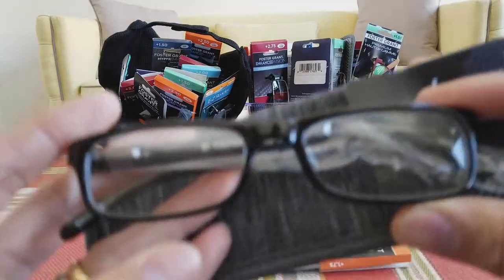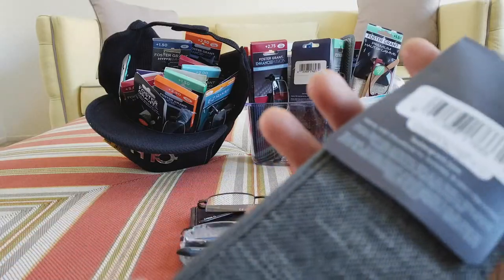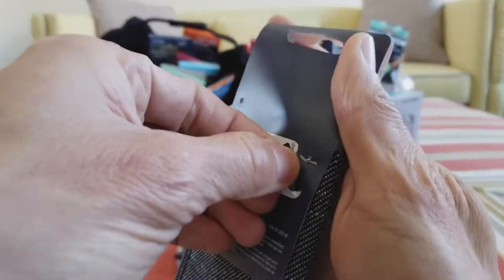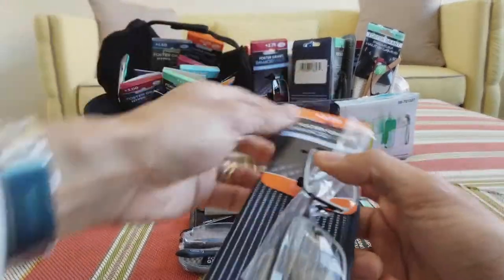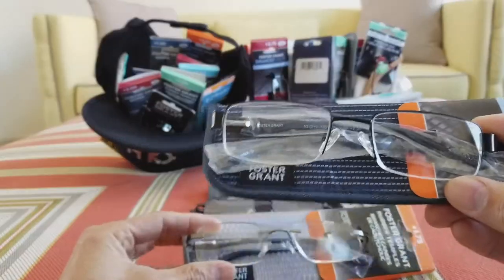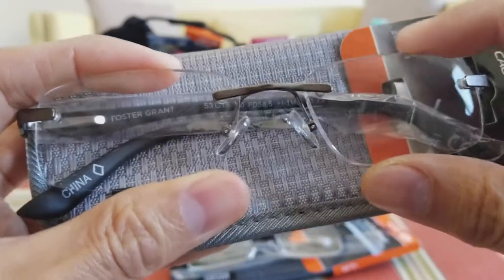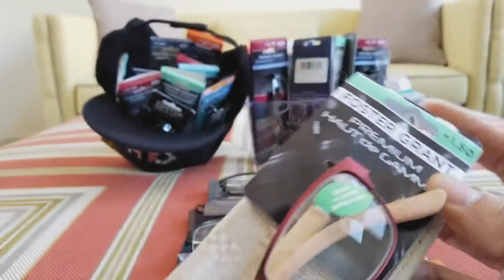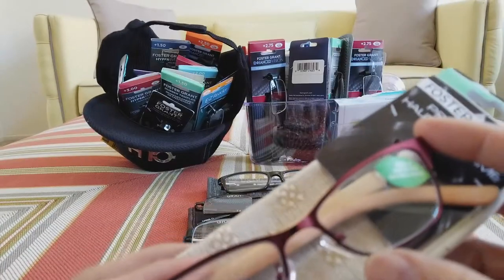I picked up Foster Grant a long time ago, and then all of a sudden they restocked, so I was surprised to see it and grabbed a whole bunch because I know they're gonna sell out quick. I see there's a price tag, but normally it's about $19.99 or $24.99. This is another one with rubberized material in a different style — this is a half cutoff frame, and this one is completely frameless.